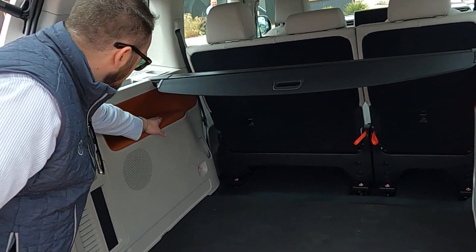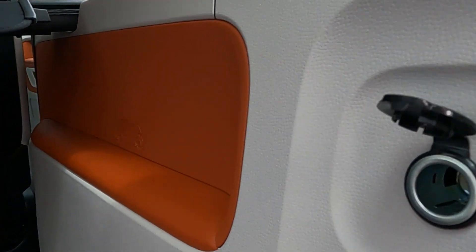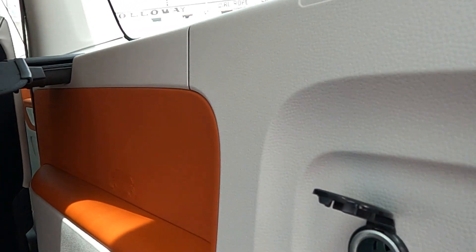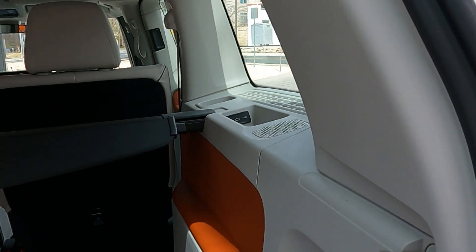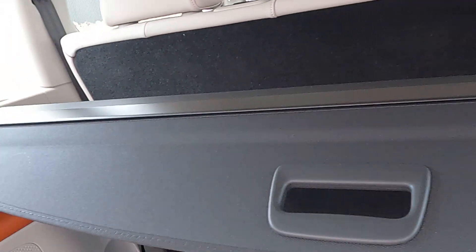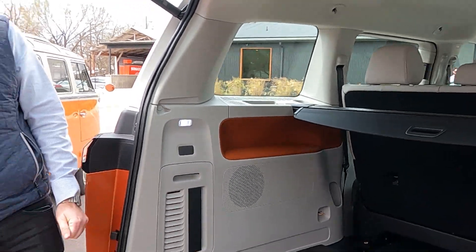Inside you see nice color-matched trim detailing, and more little Easter eggs like 'Buzz' right in there. You've got a hanger if you want to hang stuff, a 12-volt adapter to bring power back, and USB ports in the little cubbies. You can start to see how the third row will work — USBs are right with the passenger in that area, so there are no cords running all over the place. Nice and tidy back here.